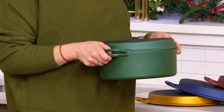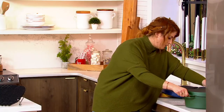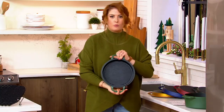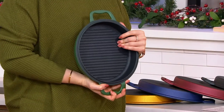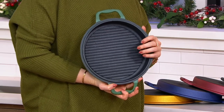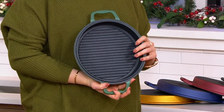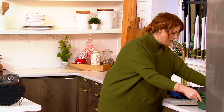With the lid — I'm going to put this down real fast so I can show you — the lid is actually a grill lid, so you can grill on this. Use them together or use them separately, either way it's going to be non-stick, dishwasher safe, and you have amazing colors to choose from.